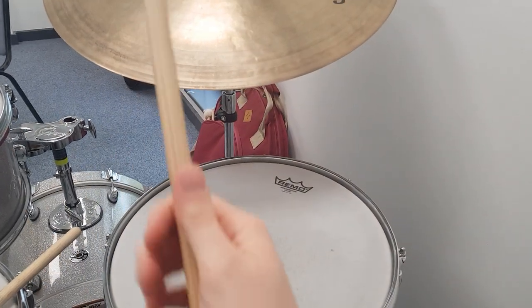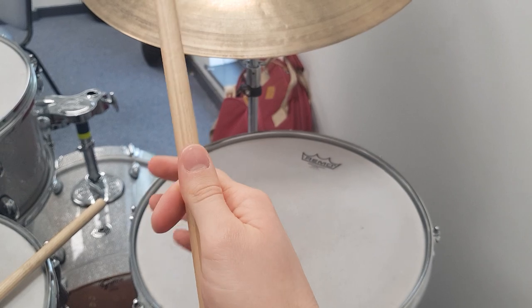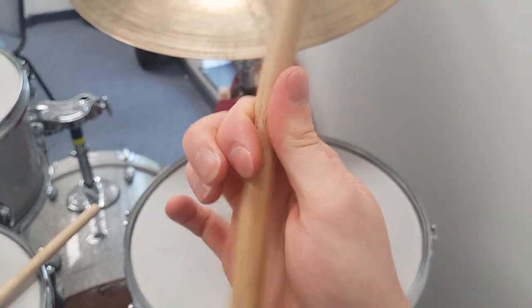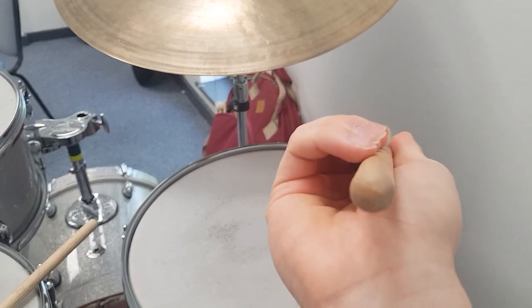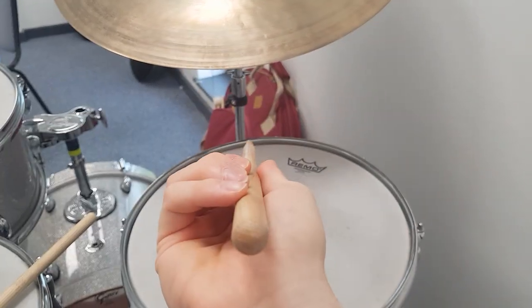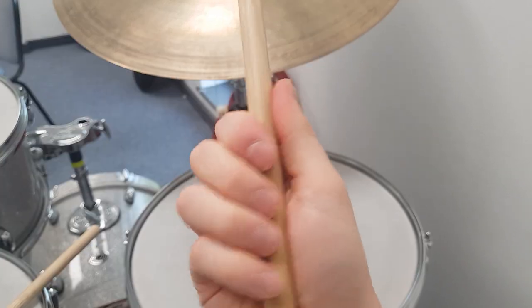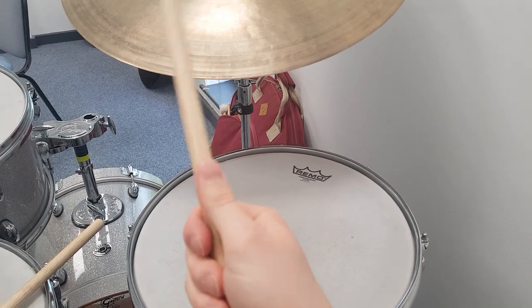What Bill Stewart does is he grips the stick really hard here. I remember talking to Bill about this and he explained it to me — he grips it really tight, and then there's an echo chamber he leaves here. Your fingers form this little chamber, as you can see, and with this grip and the chamber you basically create the sound, the extra click that comes from the stick.